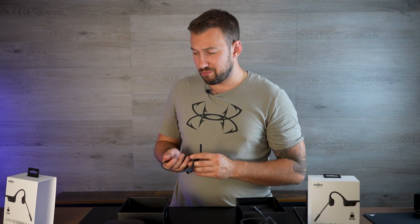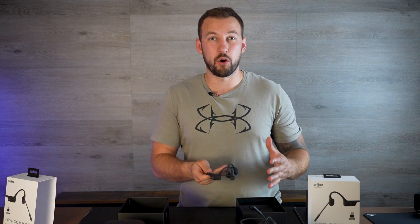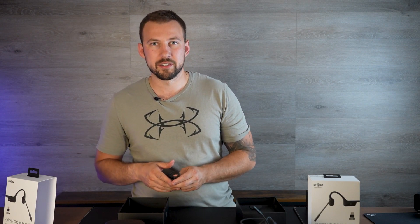That was really the major upgrade on the OpenCom UC2 compared to the OpenCom. Is it enough to upgrade to number two? I'm not 100% sure. If you already have it, I would probably stick with the OpenCom first edition. However, if you don't have one yet, I would definitely go with the OpenCom UC2 — it's the newer version and that mute function is really useful. Otherwise, not a lot of upgrades. Thanks for watching.